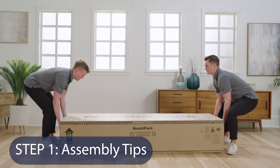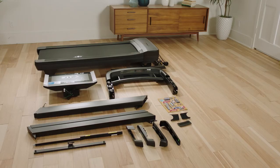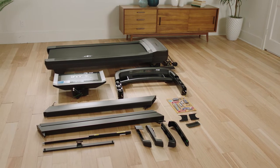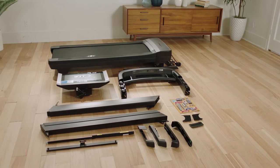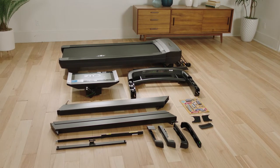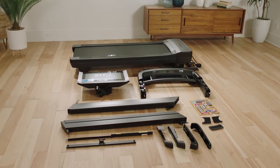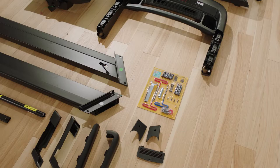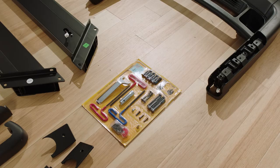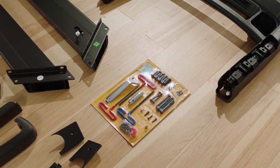Step 1: Assembly Tips. Assembly requires two people. Place all parts in a cleared area and remove the packing materials. After shipping, there may be an oily substance on the exterior of the treadmill — this is normal. Wipe it off with a soft cloth and non-abrasive cleaner. Left parts are marked L and right parts are marked R. The required tools are hex keys (included with the parts), a Phillips screwdriver, and one adjustable wrench. Do not use power tools, and keep the treadmill power cord unplugged during assembly.